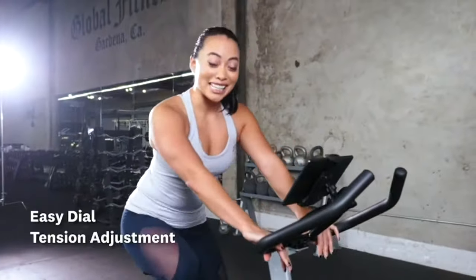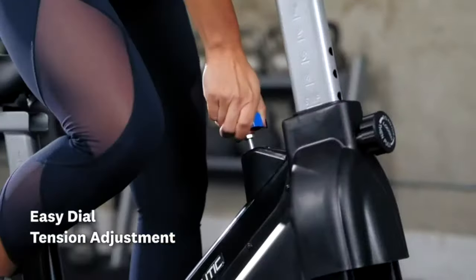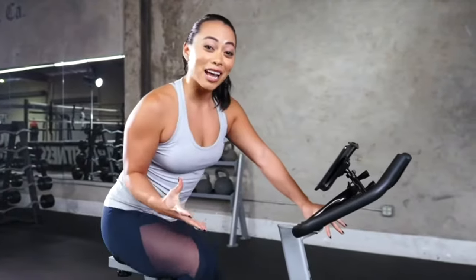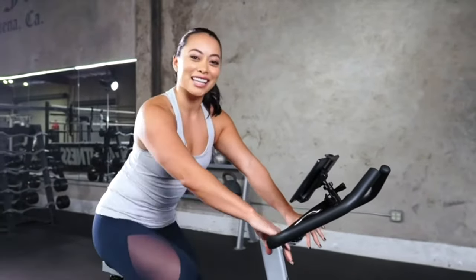What I love about this bike is this easy dial tension adjustment. You can turn it right for more resistance, turn it left for less resistance, so whether you're tackling a hill climb or a flat road, you can vary your intensity throughout the workout.